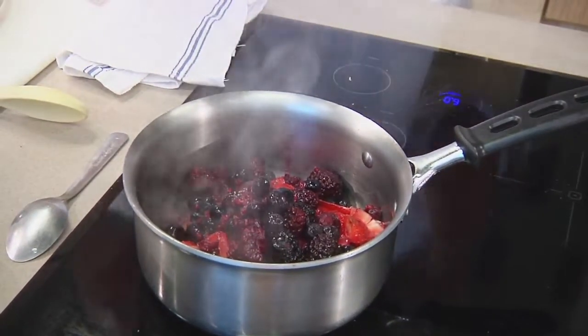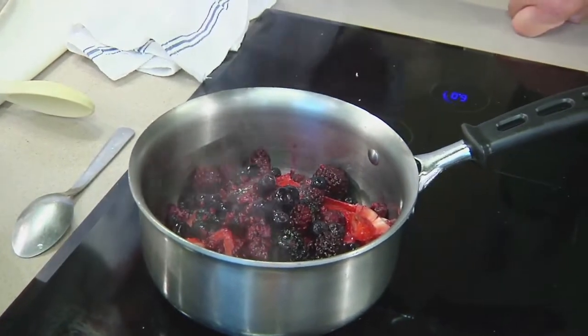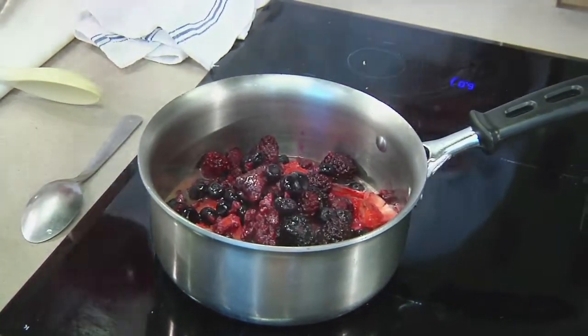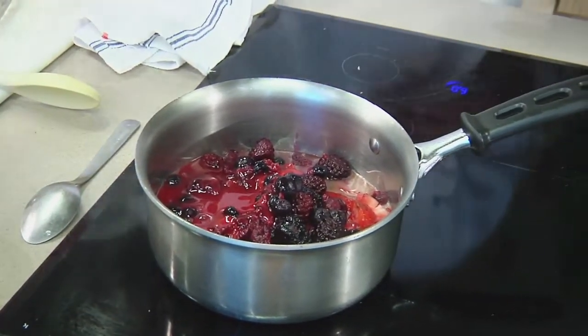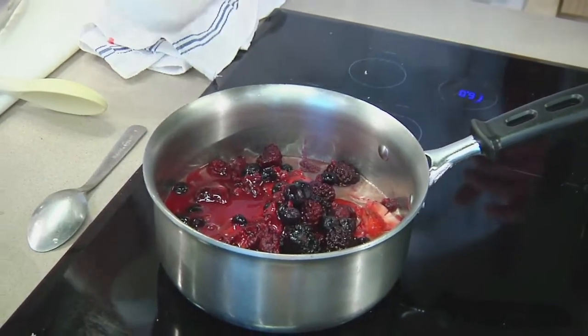It's a quadruple berry — that extra mile. What we're doing here is about a cup of orange juice, and then about a cup of strawberry daiquiri mix. Hold the rum. A little early for the rum — I don't want the fish getting a DUI.